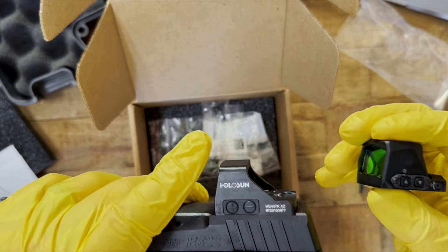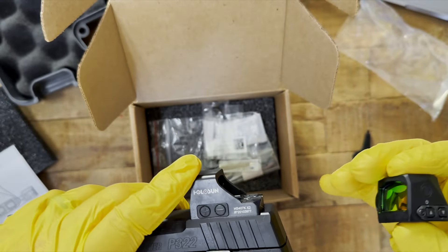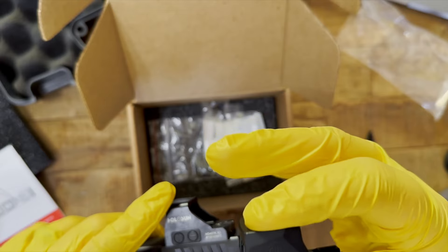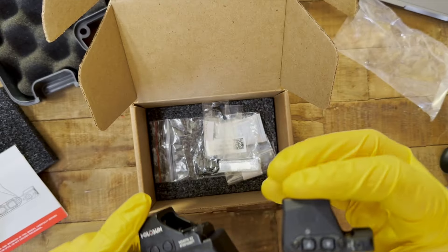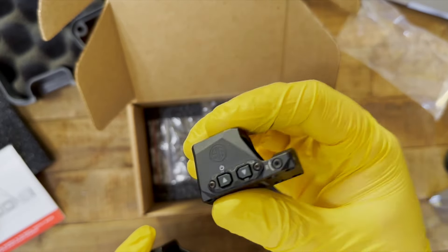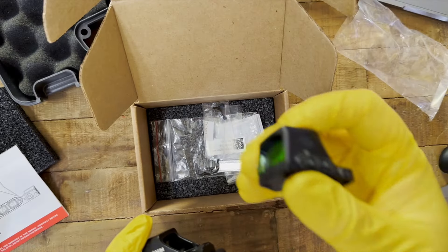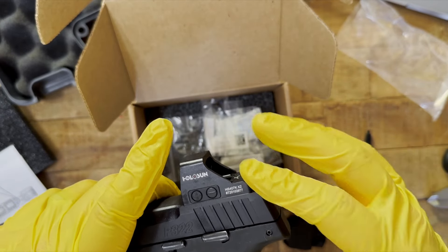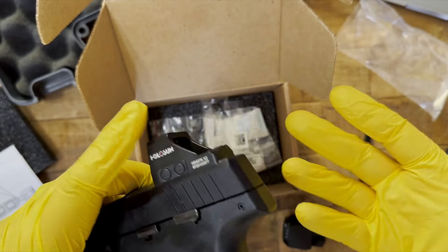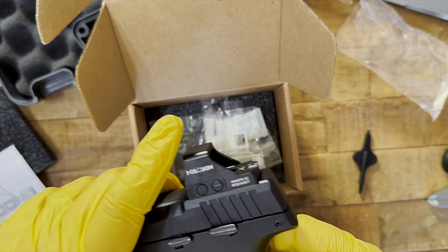Both have their own form of motion-sensing auto-activation. Holosun calls it shake-awake; SIG calls it MOTAC — Motion Activated Illumination. The MOTAC automatically shuts off after 2 minutes of inactivity and turns back on when you pick it up. The Holosun shake-awake shuts off after 10 minutes of inactivity and also turns on when picked up.